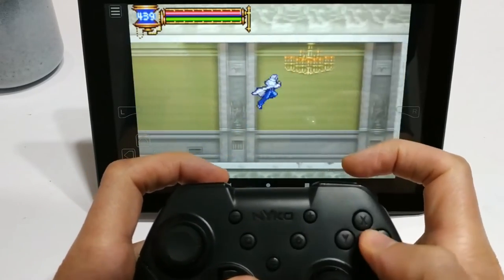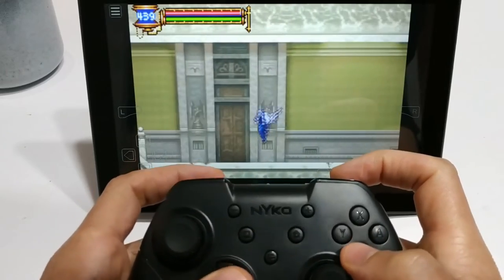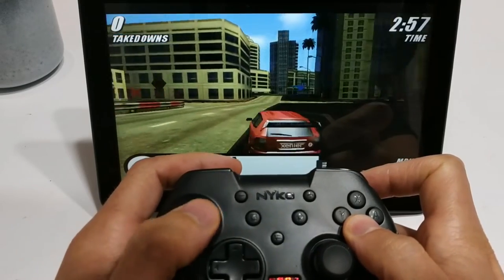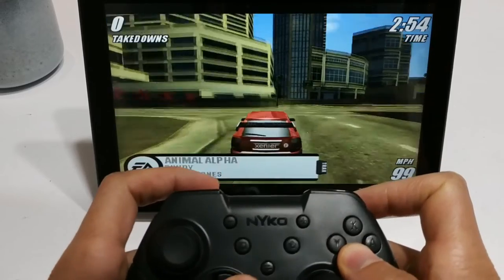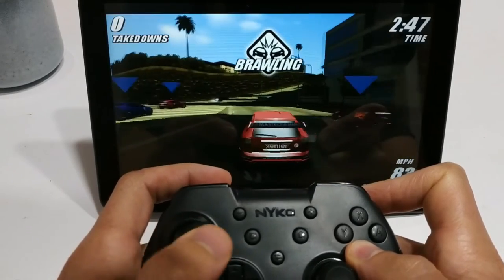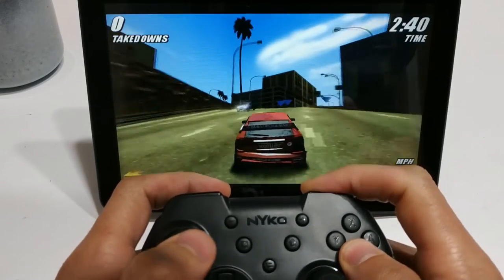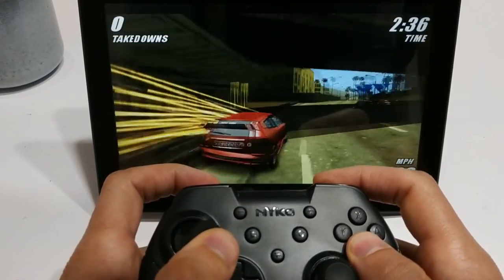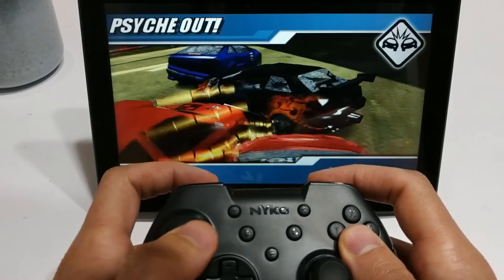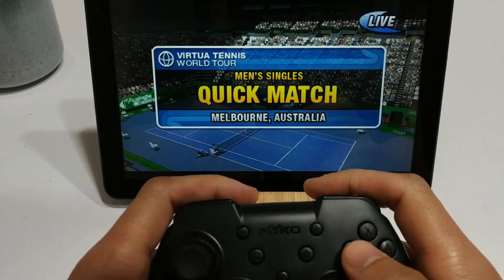I want to test the limits a little bit, so let's check out some PPSSPP. This is a Sony PSP and we're playing Burnout. I'm trying both the d-pad and the analog stick, and again performance is good — response on the controller is excellent. Everything was mapped sort of out of the box, no problems whatsoever with PPSSPP.